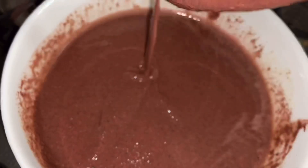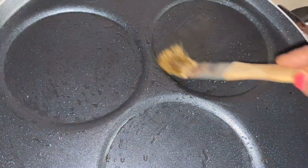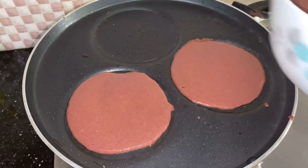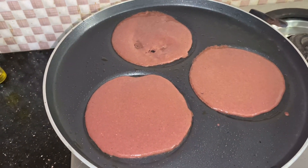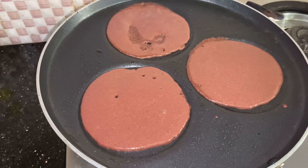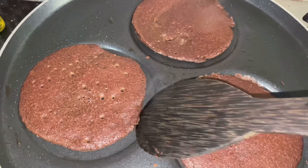This is cooked for 15 minutes, so it will be very soft. Now we will cook it with a pan — a simple, nice, good pan.